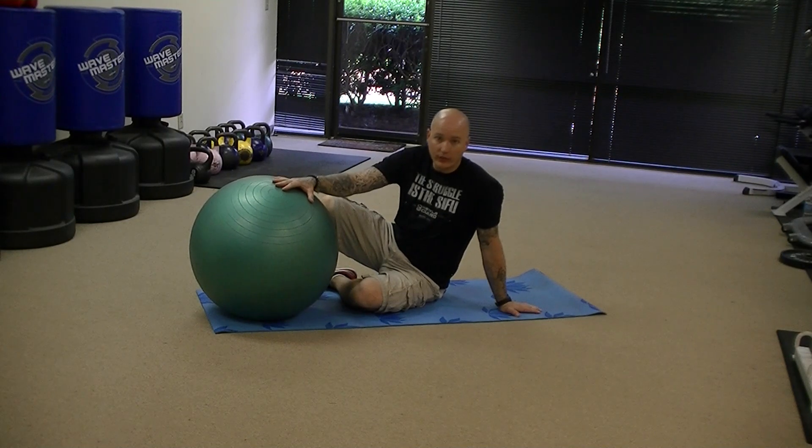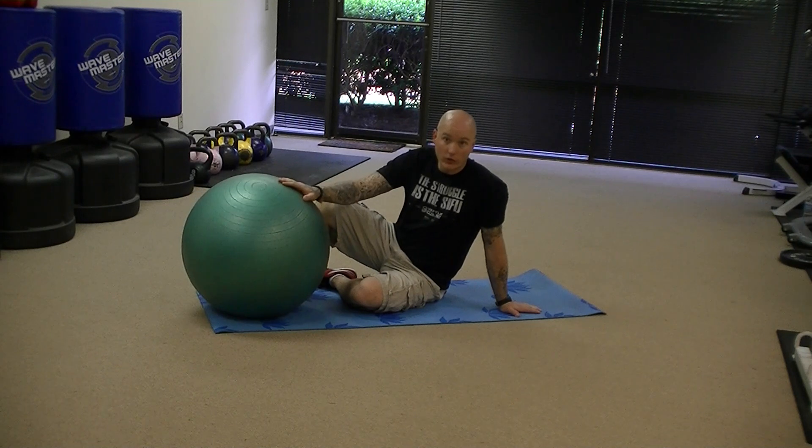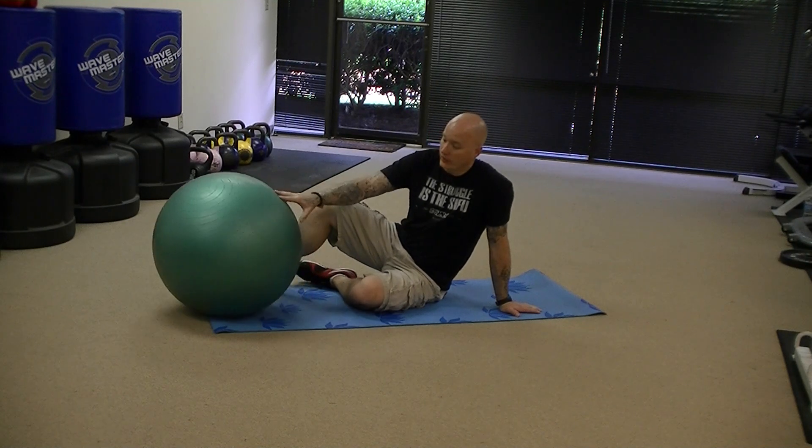Alright, this exercise is a hip extension using a stability ball as well as a leg curl using a stability ball. So there's two exercises here I'm going to show you.